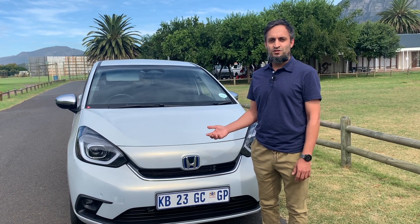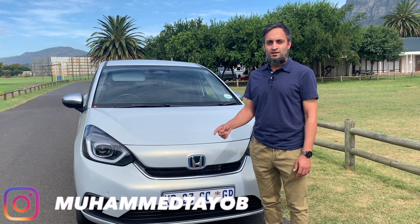If you guys have any questions or comments about videos I've done previously, or any cars you want me to review, feel free to comment on YouTube or DM me on Instagram.